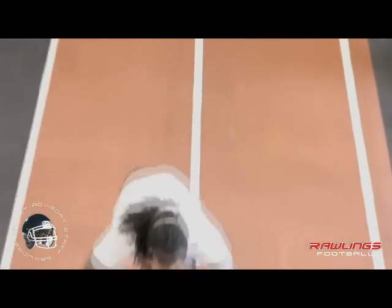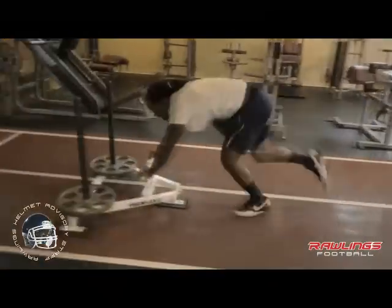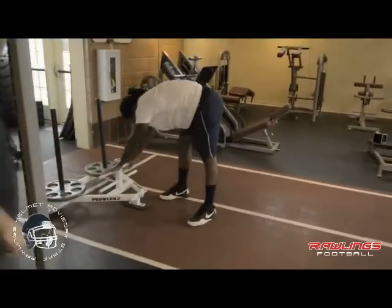But when that happens, when it becomes easier for you, you add more weight — you always add more resistance. It's really about doing it right and getting the conditioning in the meantime. Today was 40 meters and we did four sets with about a 90-second break.